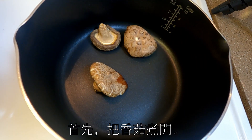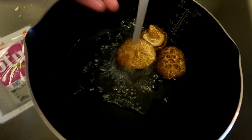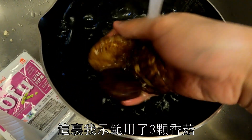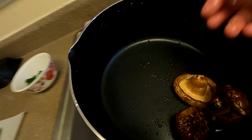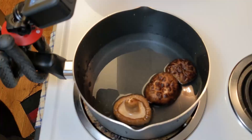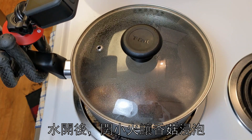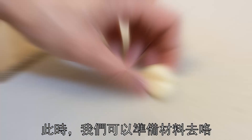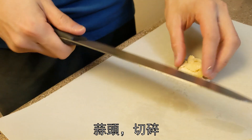First, rehydrate the mushrooms by boiling them. Give them a rinse to wash away any dirt. I'm using three mushrooms here, but it's very flexible — use more if you want more of that mushroom flavor. Bring the water to a boil, then let it simmer on a low flame. While the mushrooms are simmering, we'll go prepare the other ingredients.